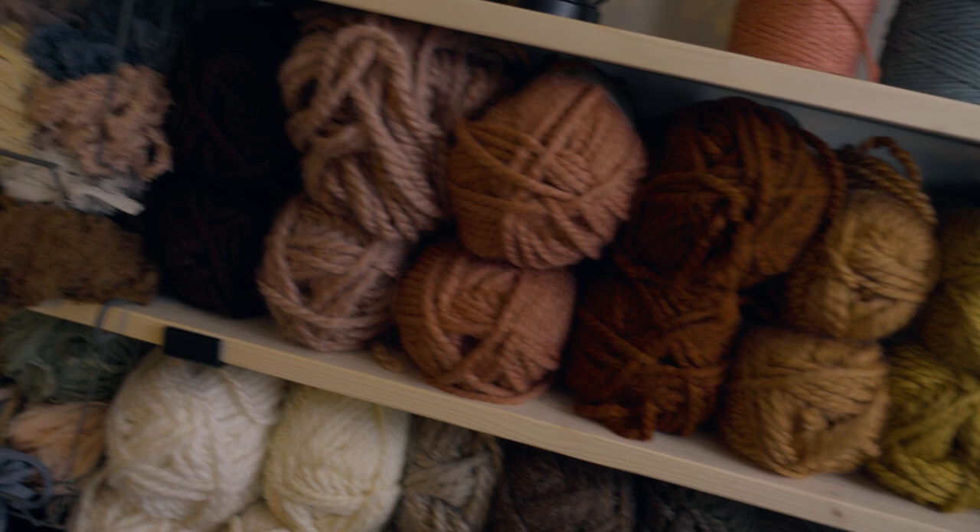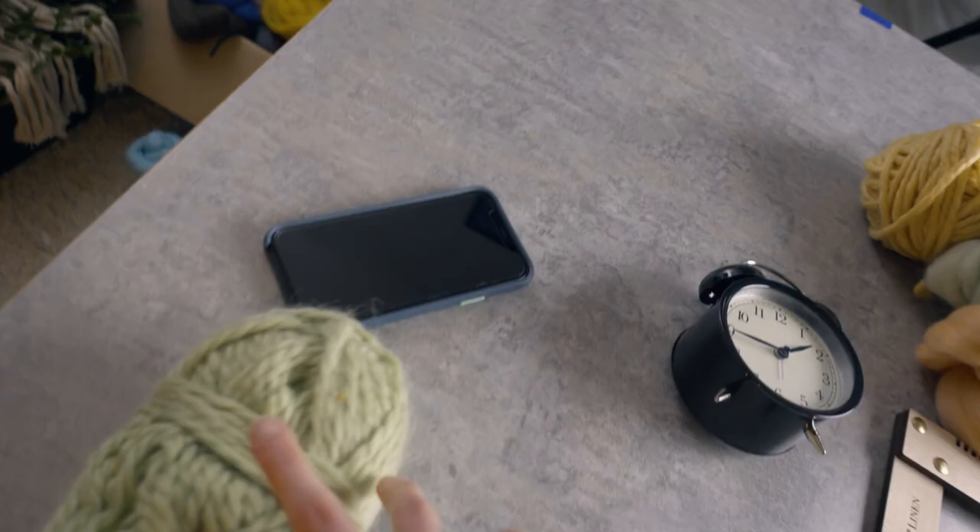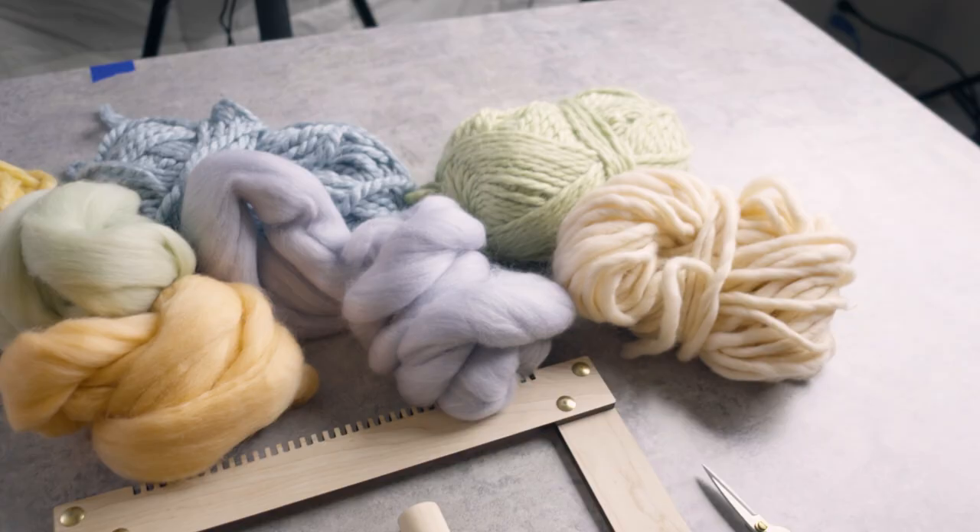I'm freaking out right now. What do I want this to be? What colors do I have? That one might work for the green, and then something like a light blue. Let's just start. We're going to do this. So I have some colors and I'm just going to start weaving now.